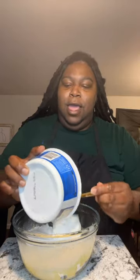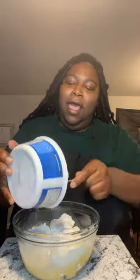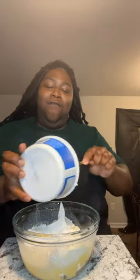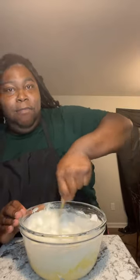Now you're gonna get some Cool Whip and add it in — you can add as little or as much as you like. Then you're gonna stir. I'm gonna add a little bit more milk because I'm not measuring, but you can get your cookbook and the measurements will be in there.